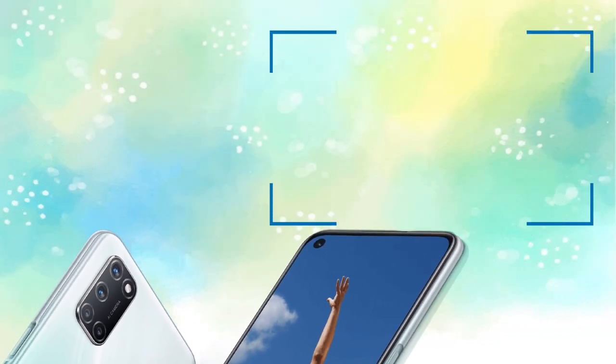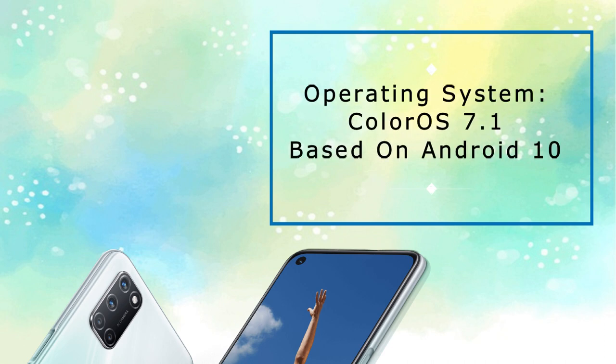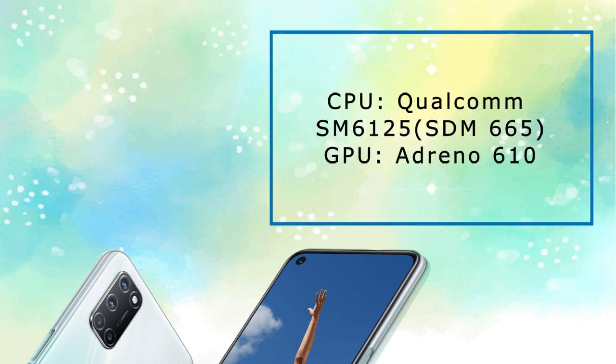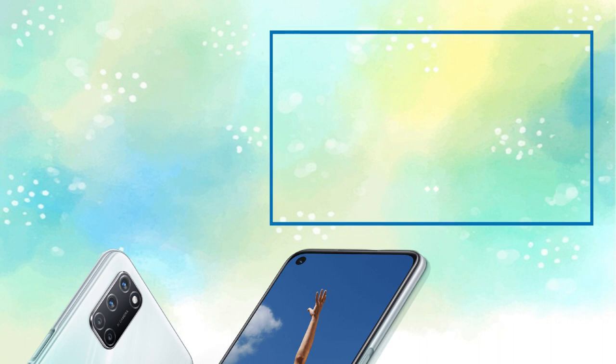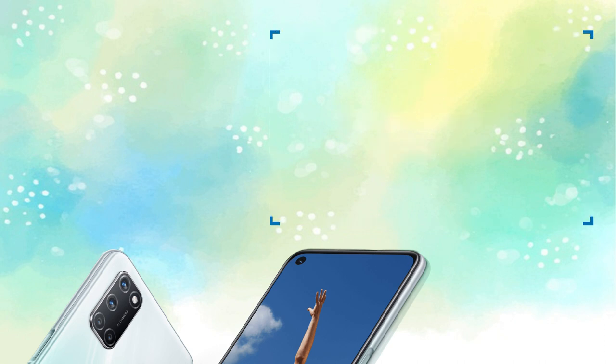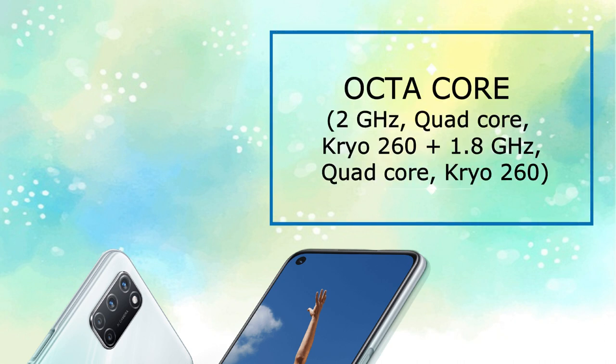It runs on Android with a ColorOS 7.1 user interface. We have a Snapdragon 665 processor built on 11 nanometer. The CPU is octa-core with cores at 2.0 GHz and 1.8 GHz using Kryo cores.